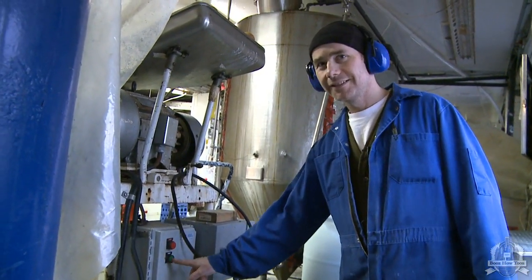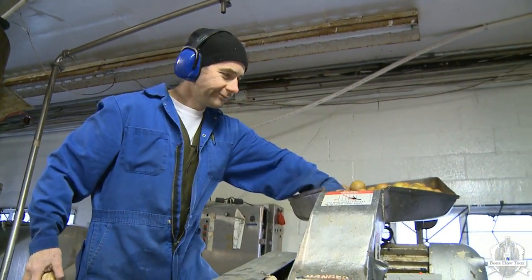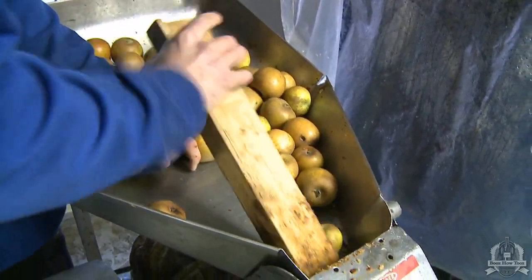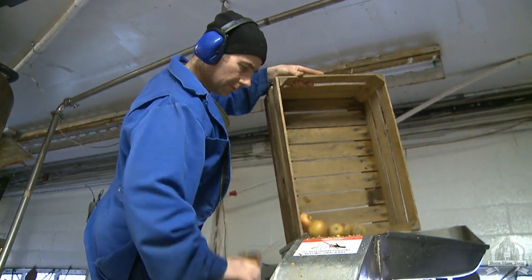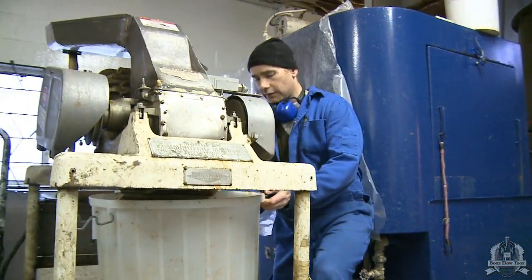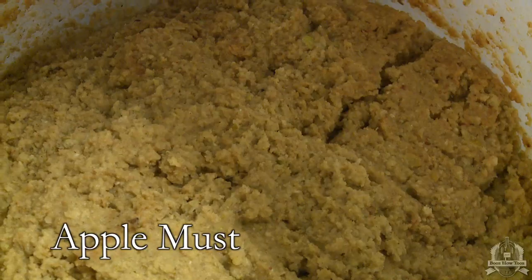Let's start this baby. That's the must — apple must. That's a pretty light colored one; it's pretty gooey.